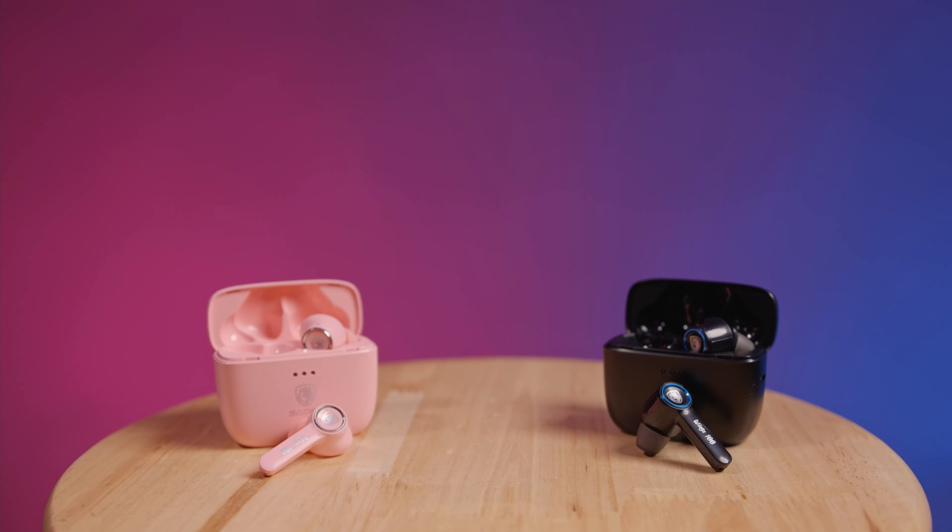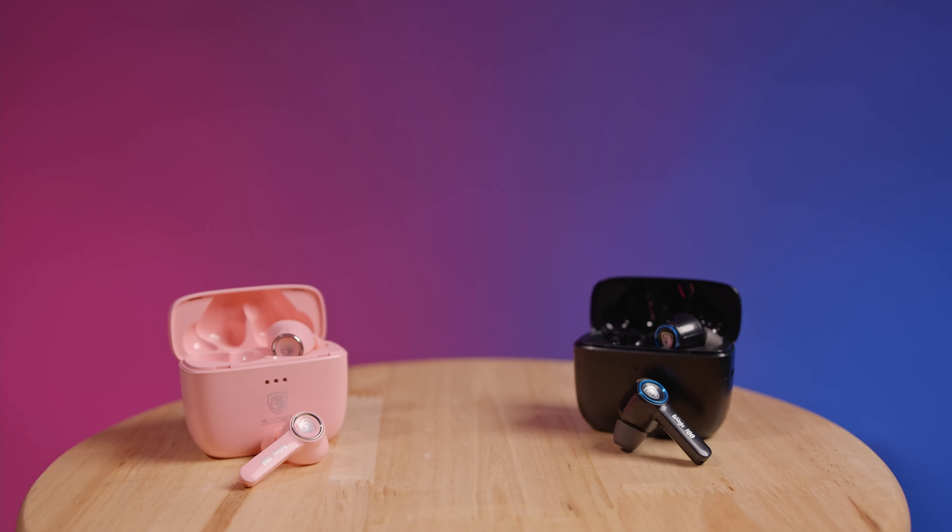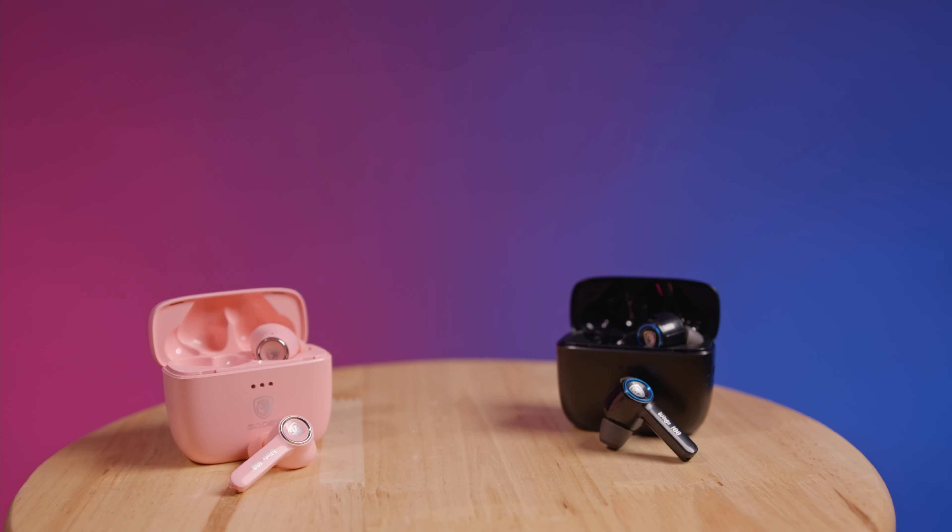For more information on the SATA's Wings 100, head on over to SATA's.gg and get yourself informed and updated on our new product offerings. Once again, these are the new SATA's Wings 100 Bluetooth gaming earbuds, coming soon to a retailer near you. Until next time, I'm Mikey with SATA's — Growing Together with Gamers. We'll see you soon.